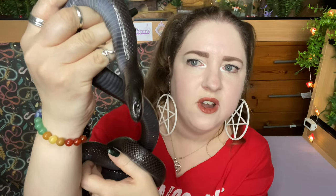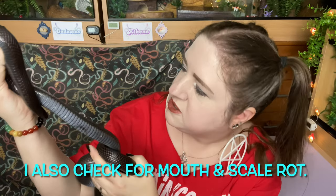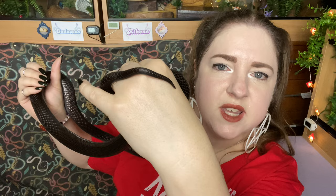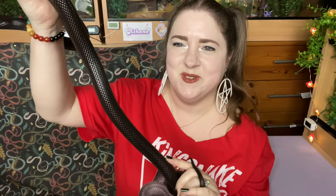I'm just checking her eyes and everything - she's not got anything on there, no stuck shed. You don't want stuck shed on your snake; you want to try and get as much of that skin off as possible. But she had a really good shed, it was all complete. There's her tummy - she's still got the odd yellowy creamy colored scales. Her vent looks fine and I'm just checking her tail tip as well - the shed came off that too. I can't see any lumps or bumps.